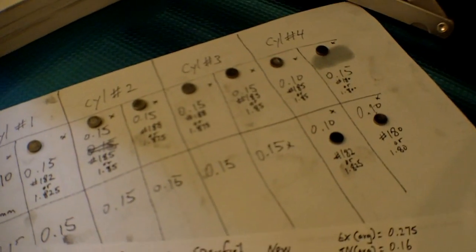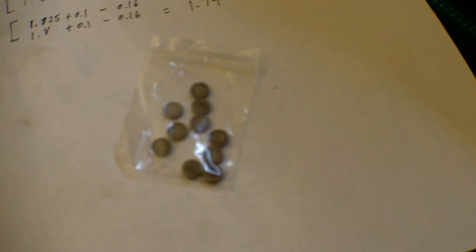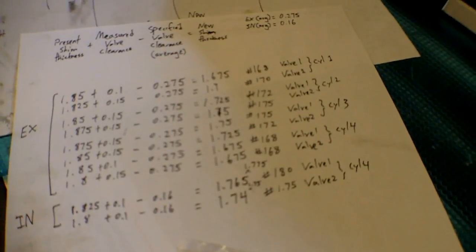I've got everything marked down, all labeled, and all the shims bagged up. My next step is to go to the motorcycle store and exchange these shims for the correct ones. The problem is it's Saturday night at six o'clock and the motorcycle shops are all closed, and tomorrow's Sunday so most are closed then too — I have to wait until Monday. Stay tuned and I will be back with the reassembly. Thanks for watching.